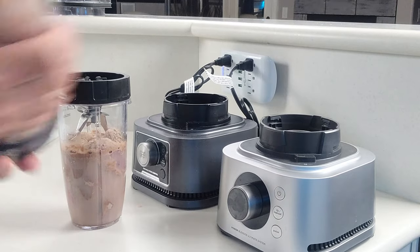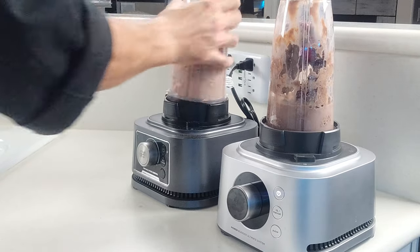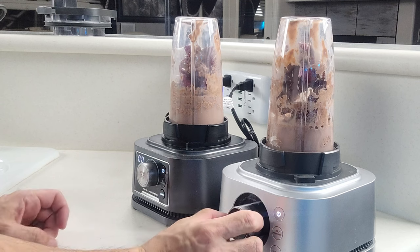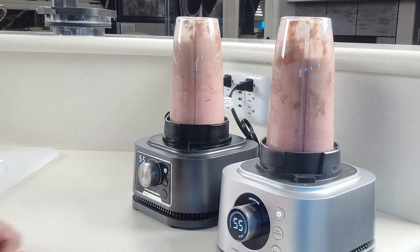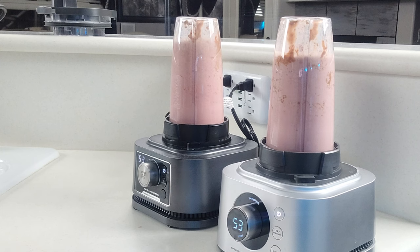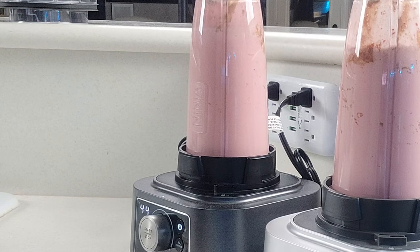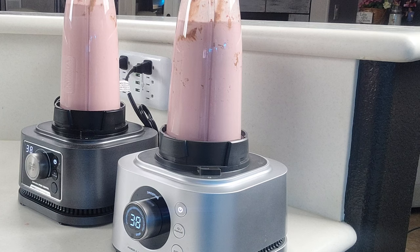For our blender test, we took our Ninja Foodi Power Blender and set it up next to the Power Blender that comes with the Ultimate System, measured out some ingredients, and blended a couple of single serving smoothies. We ended up with two smoothies that finished exactly at the same time and blended exactly the same way — pretty much what you'd expect, because both of them are Ninja Foodi Power Blenders and the one included with the Ultimate System is just slightly more powerful. We also went ahead and used the XL Smoothie Bowl Maker for both, and once again both were identical.